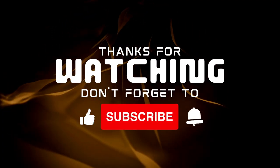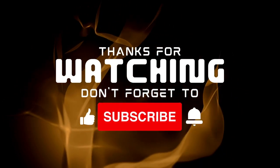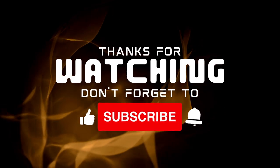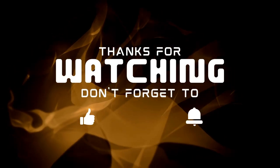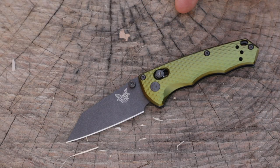If you're enjoying this type of content, hit that like button and consider subscribing to become part of the Gideon's Tactical family. Make sure to hit that bell icon so you can be notified every week when new content goes up.